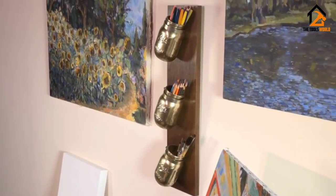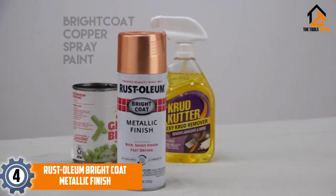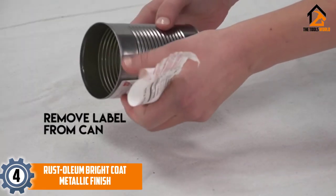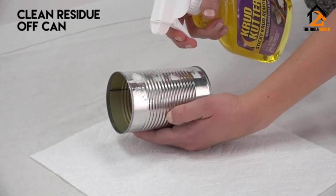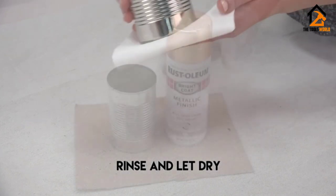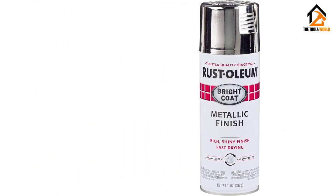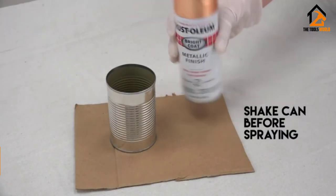Moving on, at number four we have the Rust-Oleum Bright Coat Metallic Finish. The innovators who created the first rust-preventive paint also make great chrome spray paint. Rust-Oleum's chrome spray paint gives the best mirror effect out of all spray paints in the market. It applies the paint evenly, but you should be careful and make sure you have the technique right, as it is more prone to running.